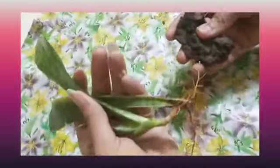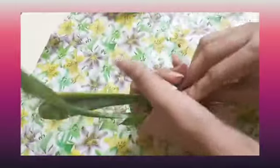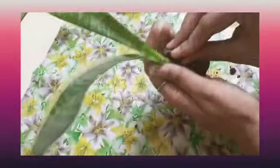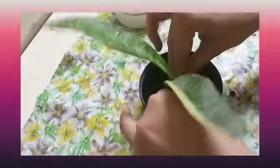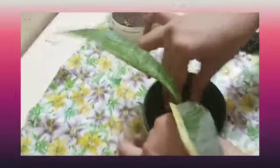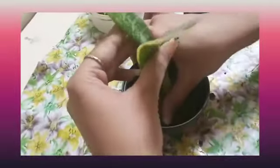First of all, we will cover the sapling with mud — we have to cover its roots with the soil like this. After covering this, we will put it in this empty pot like this.